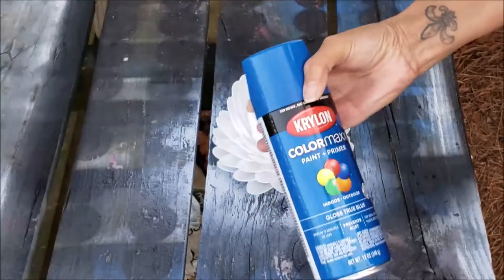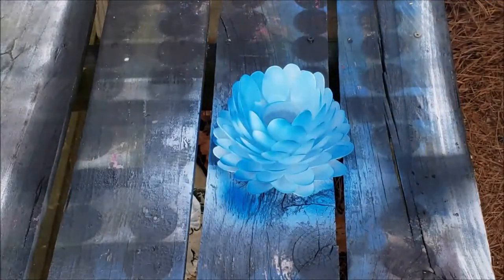I sprayed my flower vase white then decided to add blue to match the decor in my living room.